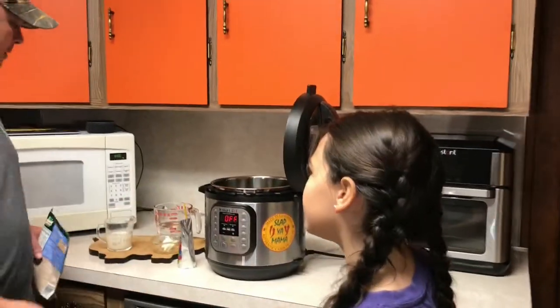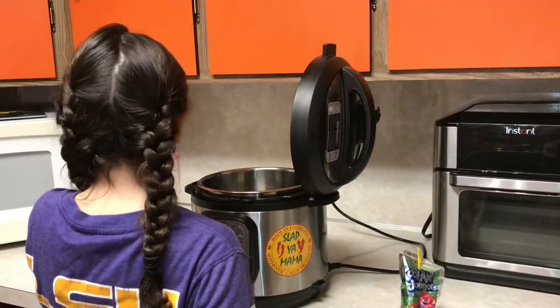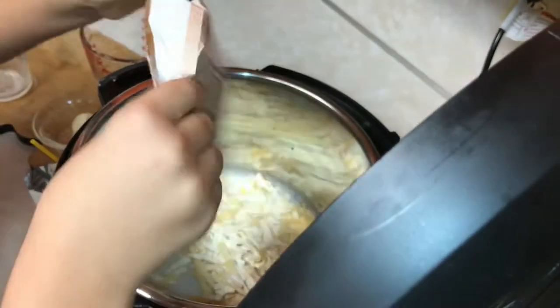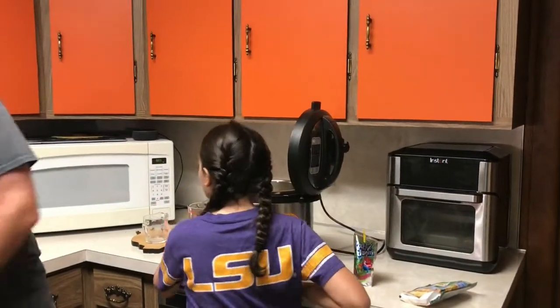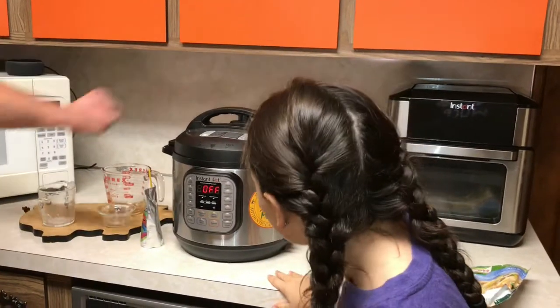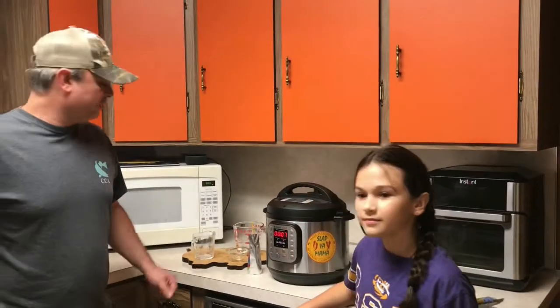I'll let you do it — liquid first. A cup of water, half a cup of milk, and then the whole package of the Knorr Alfredo. I'm going to go ahead and take a spoon and get these noodles wet. Now we add our tablespoon of butter. Put that in there. Put the lid on, make sure it's sitting sealed. Let's do a cook time — pressure cook, seven minutes. So we're going to pressure cook for seven minutes. We'll be back.